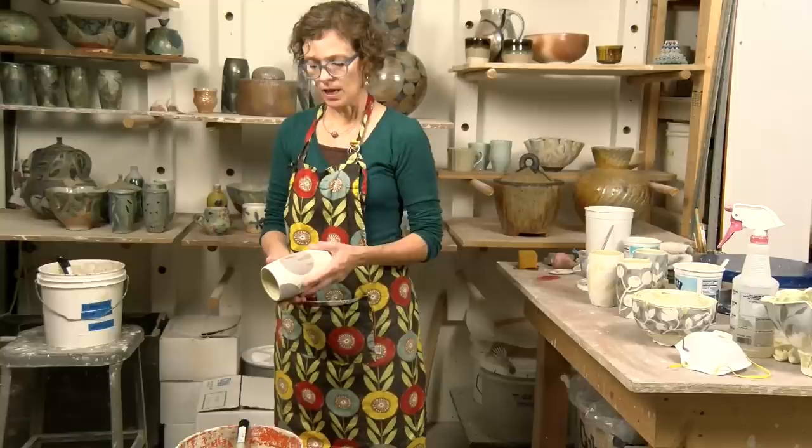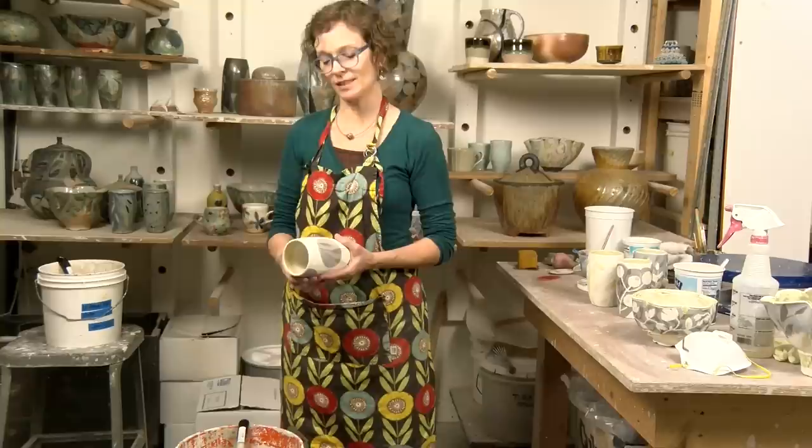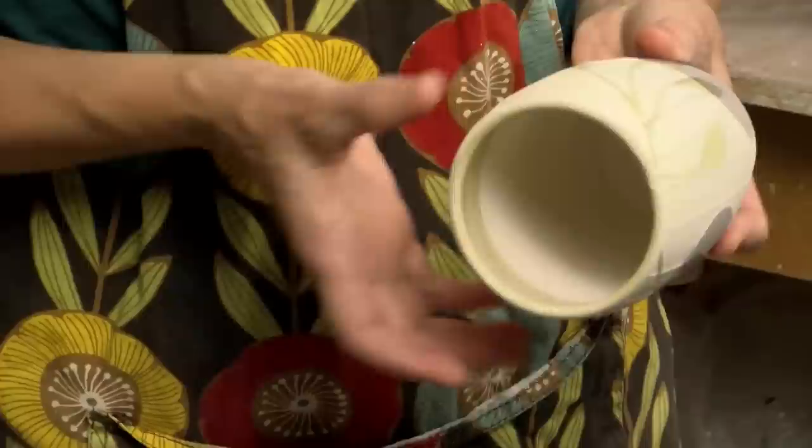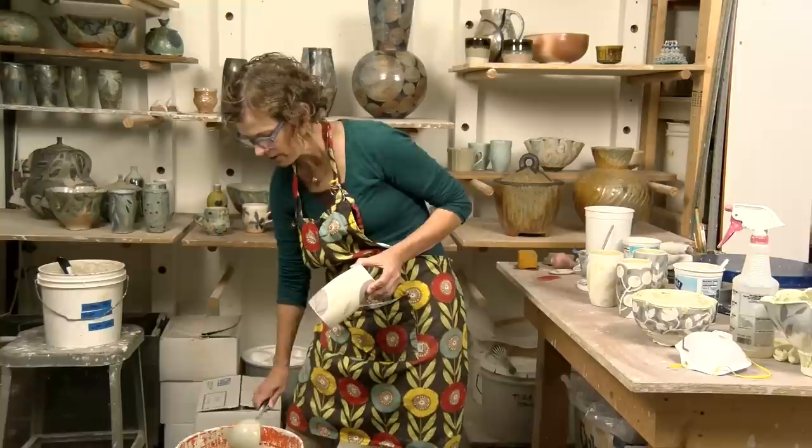That's nice for the soda firing because then I just have that flashing on the bottom, which works out pretty nice. Part of the reason why I got comfortable using the ladle is because I'm kind of a rabid glaze tester — I always have tiny little containers of glaze, and I had to figure out how to glaze larger pieces without being able to dip them.